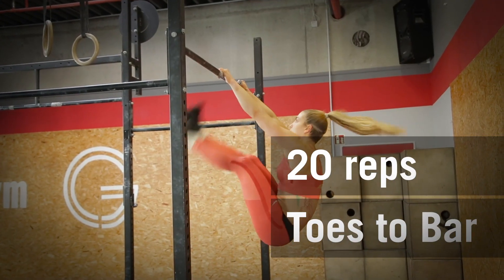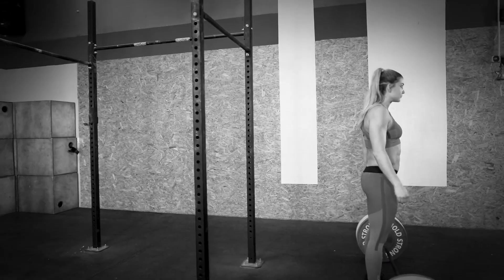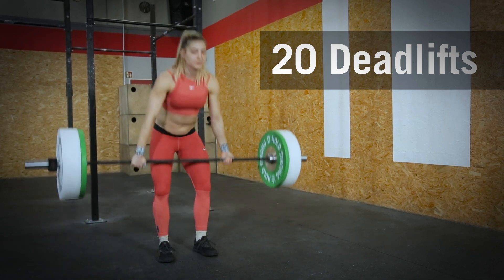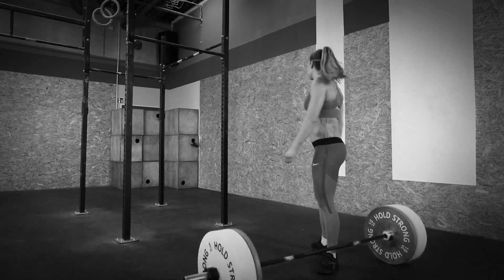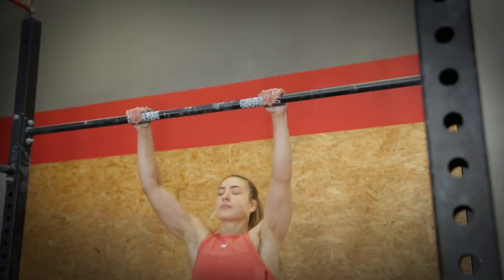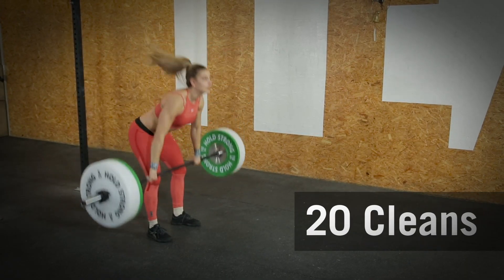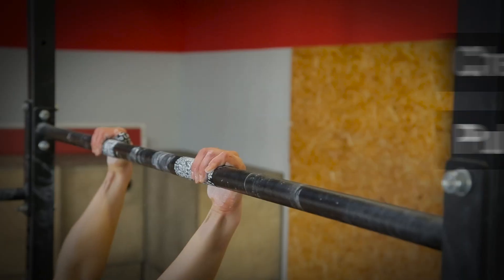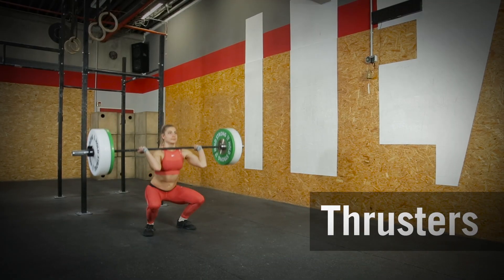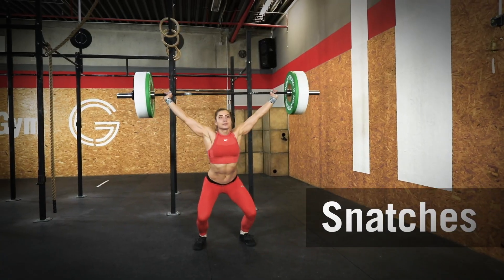The athlete will start with 20 reps of toes to bar, followed by 20 deadlifts. The athlete will then return to the rack and perform 20 pull-ups, followed by 20 cleans. You will continue in this rep scheme with chest-to-bar pull-ups, thrusters, bar muscle-ups, and finally snatches.